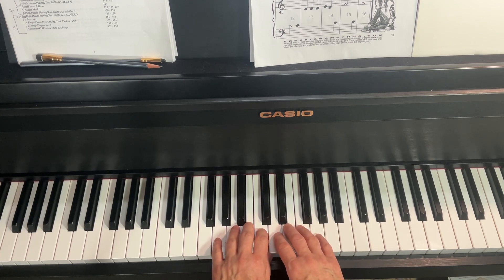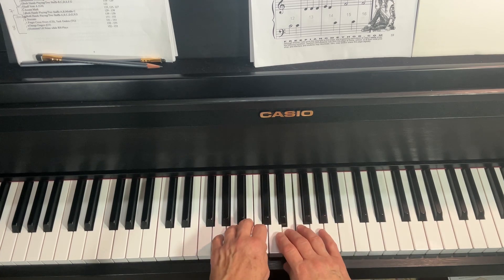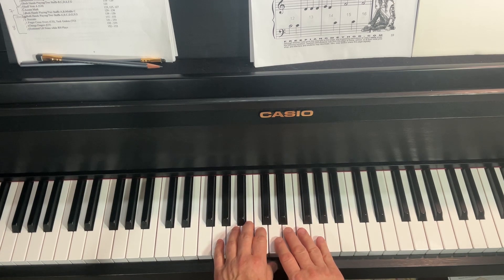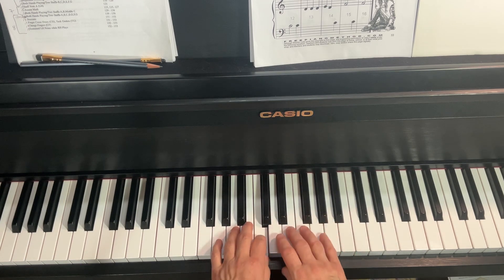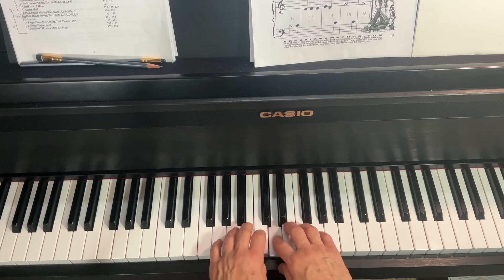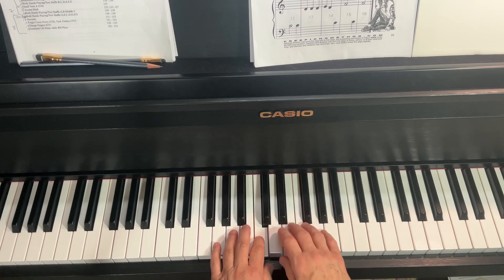One, two, three, ready, go. That was not a good sound. I'll try that again. One, two, three, ready, go. One, two, three, ready, go.